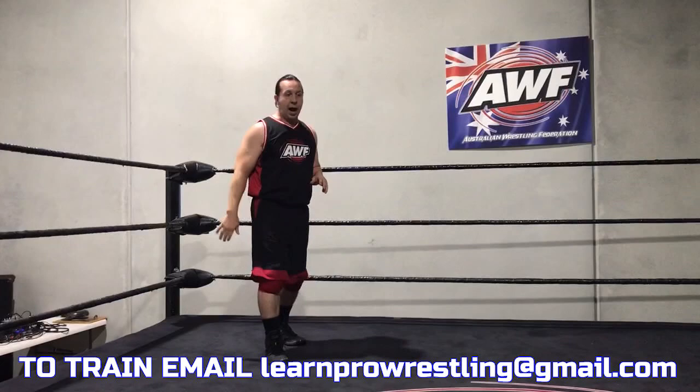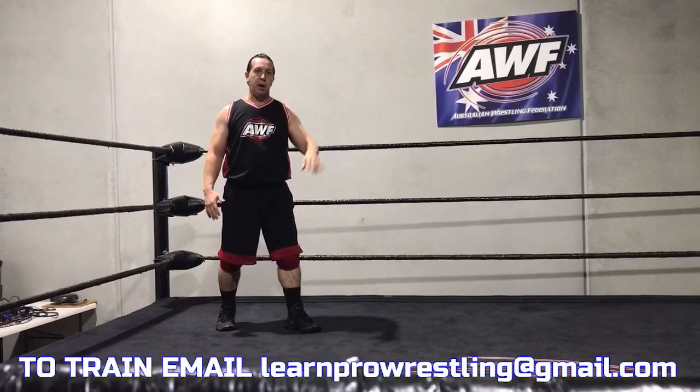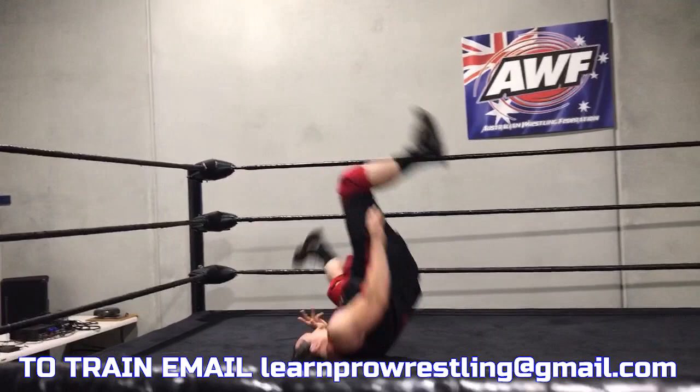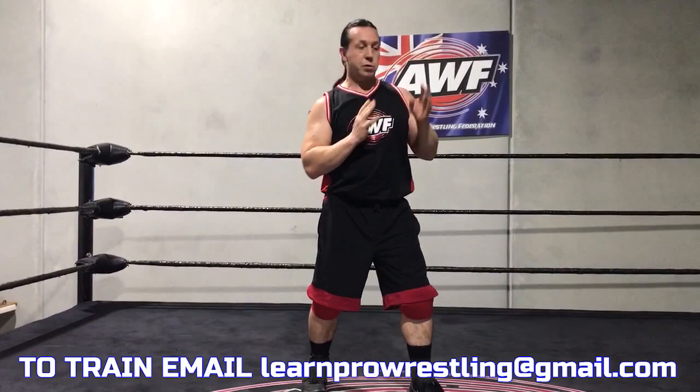So to start, we're going to do a left shoulder roll. Take our left foot forward, push our left arm through our body, and drift over to the top. We come up and put our hands up in a fighting stance so that we look strong. So we come here, step up, and then we're in this fighting position — just looking like we're a threat and in a position to do anything in the ring.